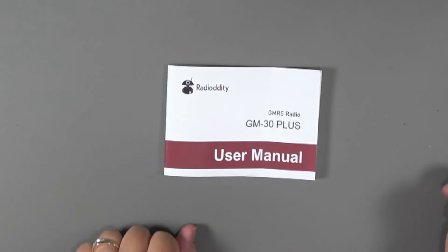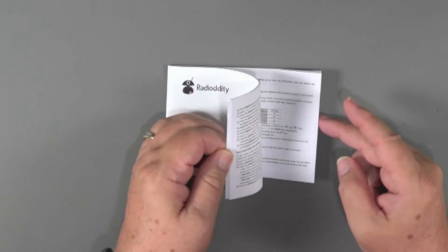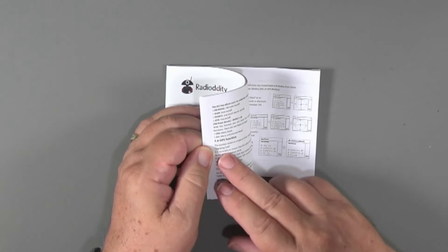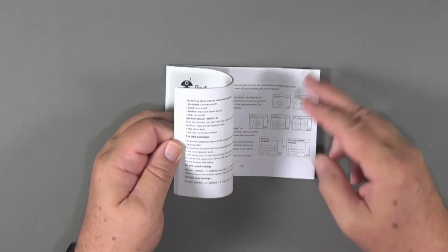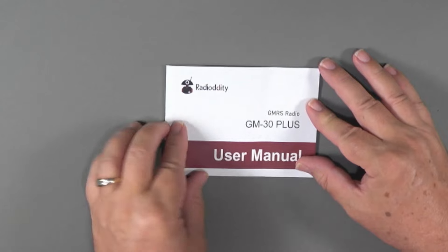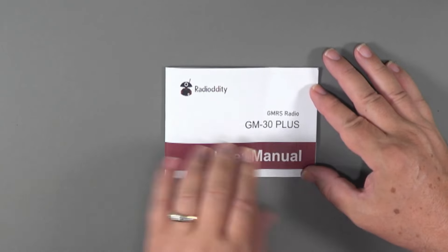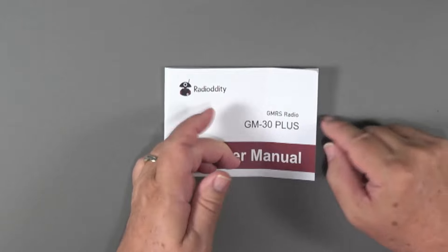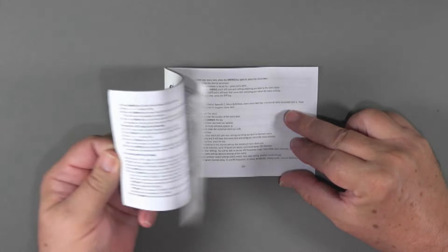It comes with a pretty good owner's manual. In many ways it's similar to other Radiodity owner's manuals, but notably near the back there's a section on how the GPS function works — how to send your data, how to receive data from another group member — covering several pages, which is new. This is a really good set of instructions on that particular function, along with the usual things like using menu shortcuts.